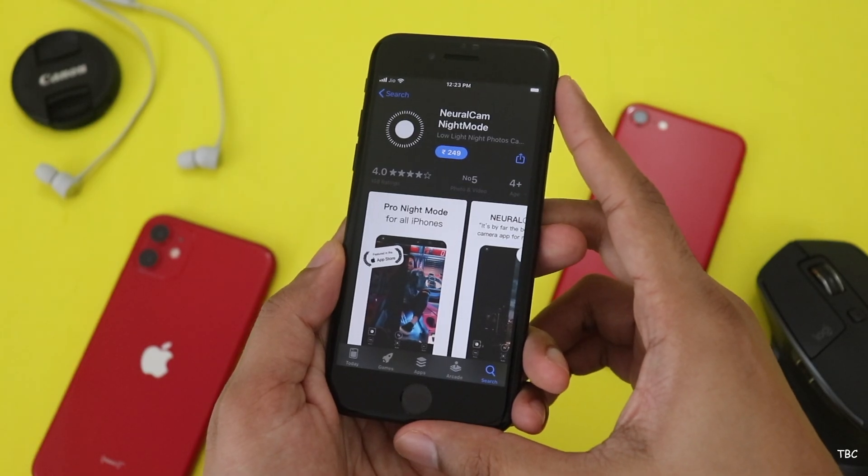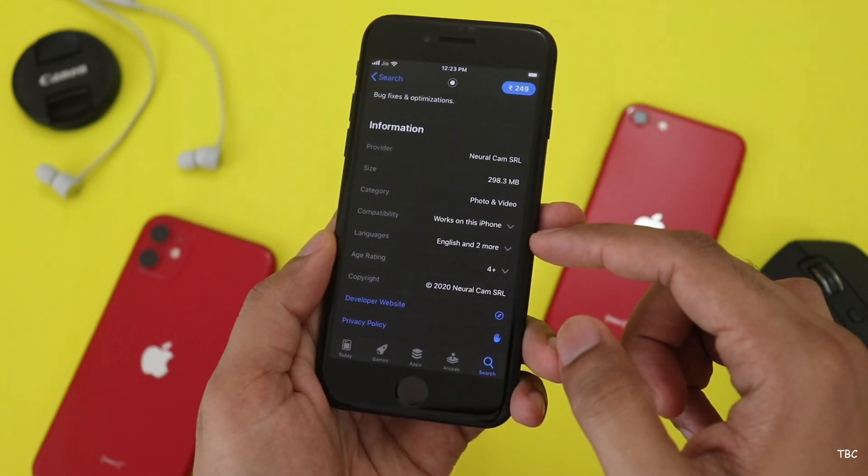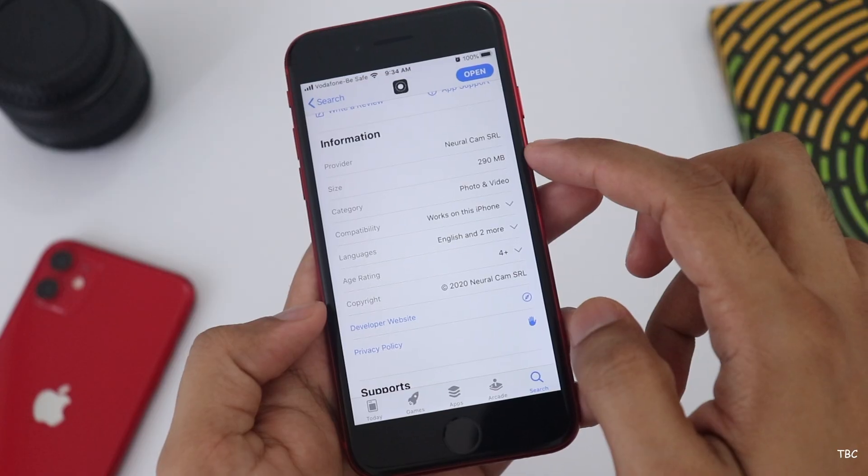If you don't like the pricing — it's not a free app, it's a paid app with in-app purchase. It's about 249 rupees. The size of the app is 290 MB.